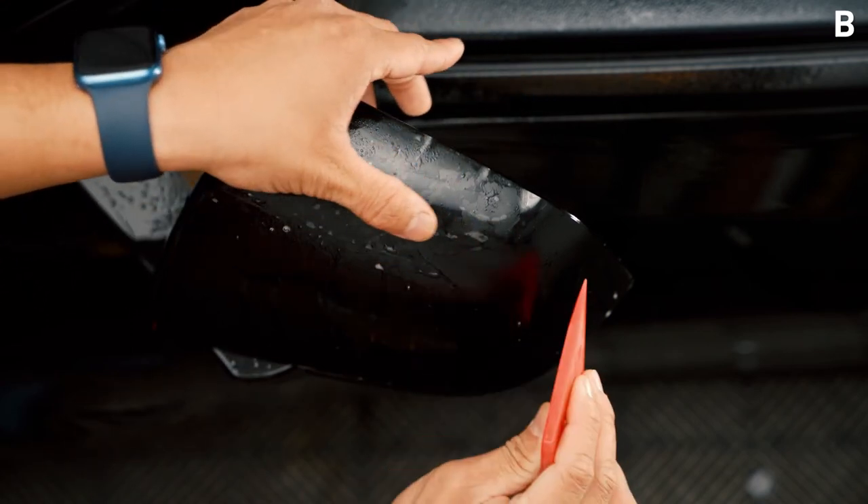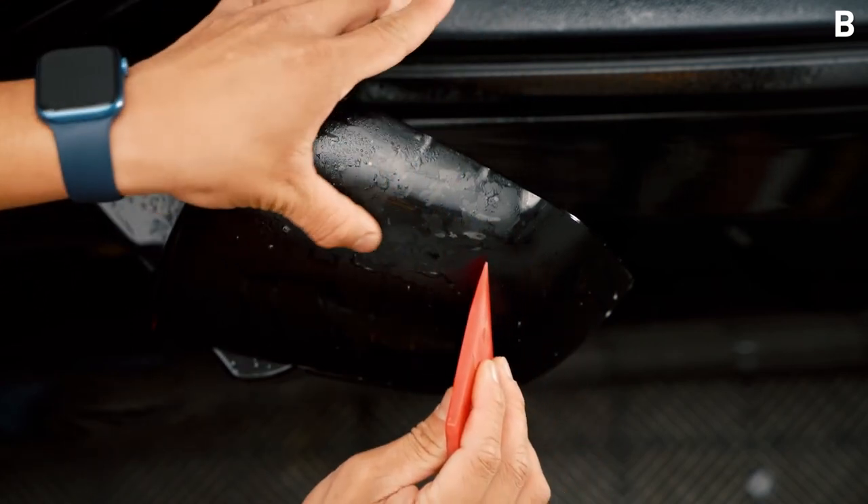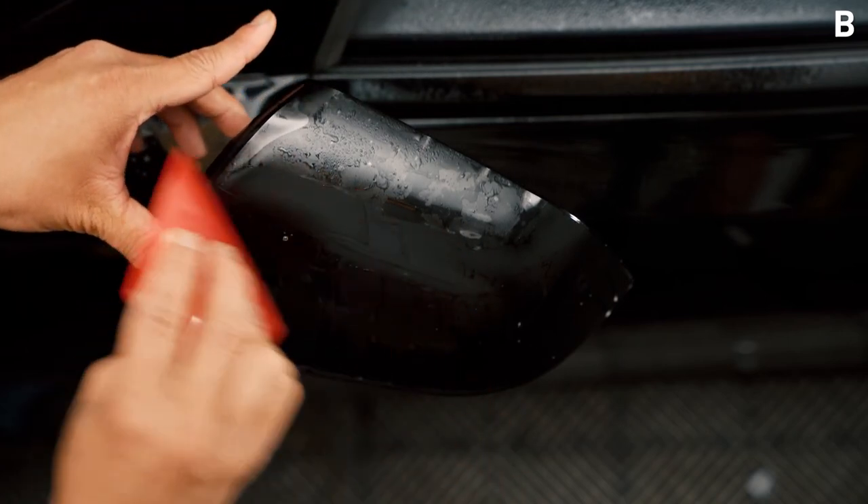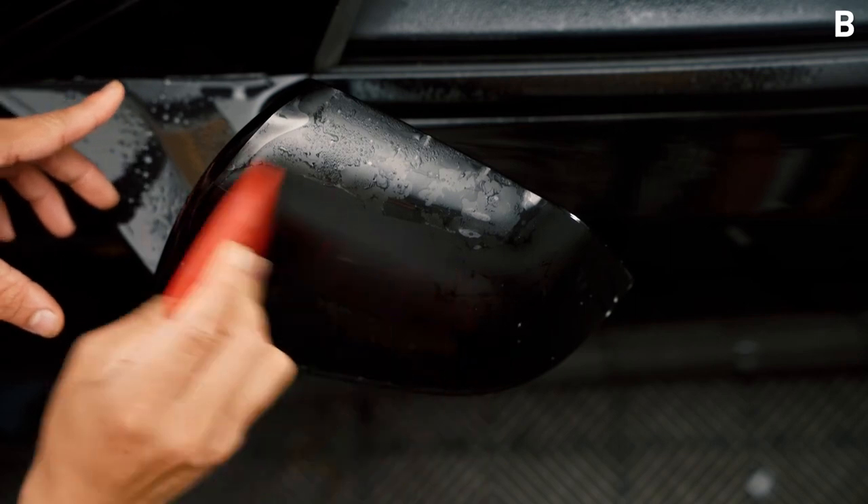Again, make sure there is no overlap, and while running your fingers across, use your squeegee on the pointy side to make sure that all slip and tack solution is out of the seam area.